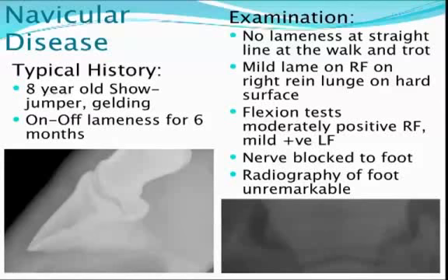Navicular disease — I think we have some webinars on this subject, and it is a frustrating condition, typically at its onset in middle-aged horses. This is an example of a case of an eight-year-old Warmblood gelding, and the lameness is often low-grade and insidious in onset, in this instance going on for approximately six months.